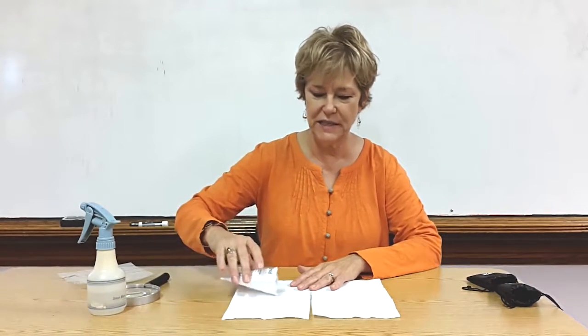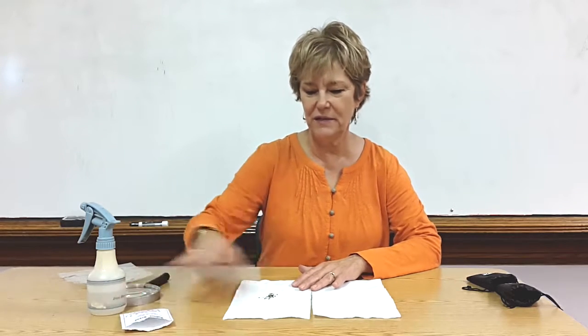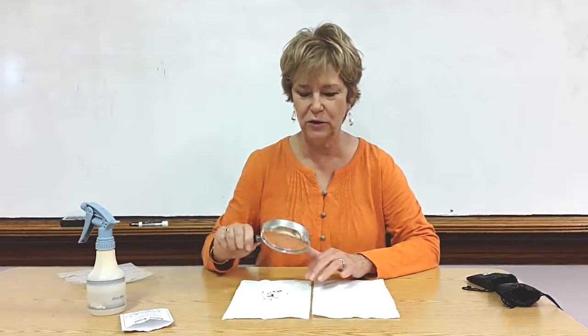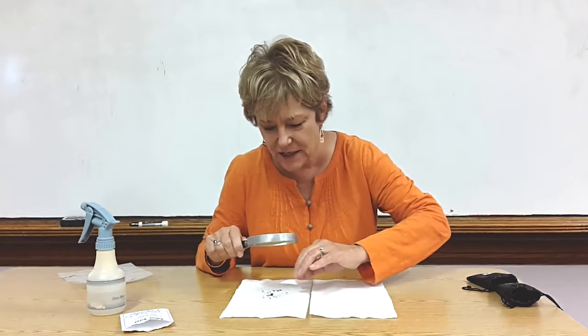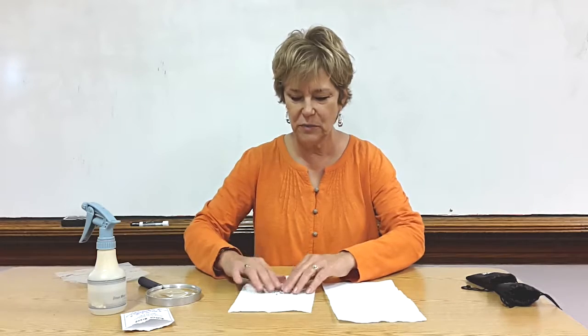I take some seeds — bean seeds are the best. I put the seeds on a paper plate or a napkin and the kids look at them with a magnifying glass, observing what they see: how some seeds are bigger, some seeds are smaller, some are cracked, some are long, some are skinny.